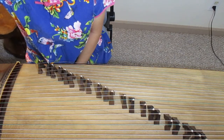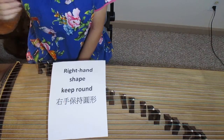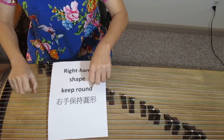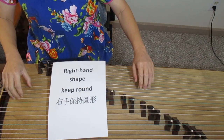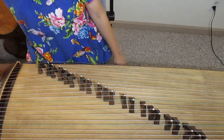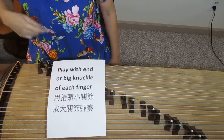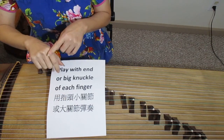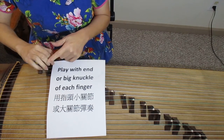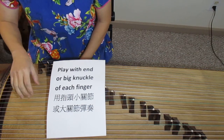Before we learn how to play the right hand, remember: no matter if it's right hand or left hand, keep your hand round and then open it. Put it on the instrument. Don't push or pull.